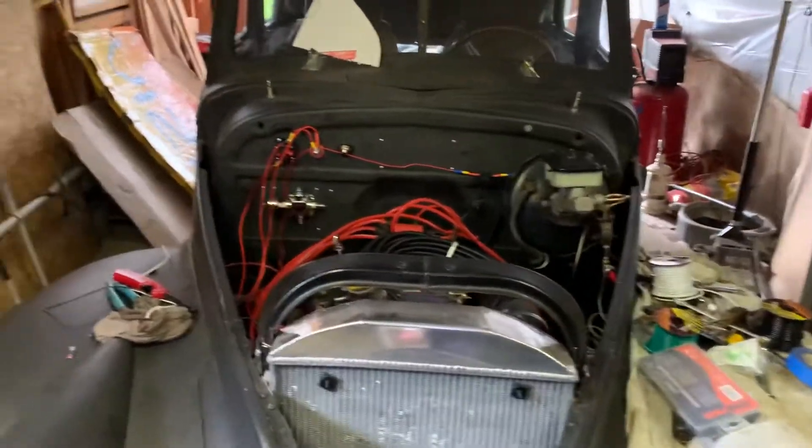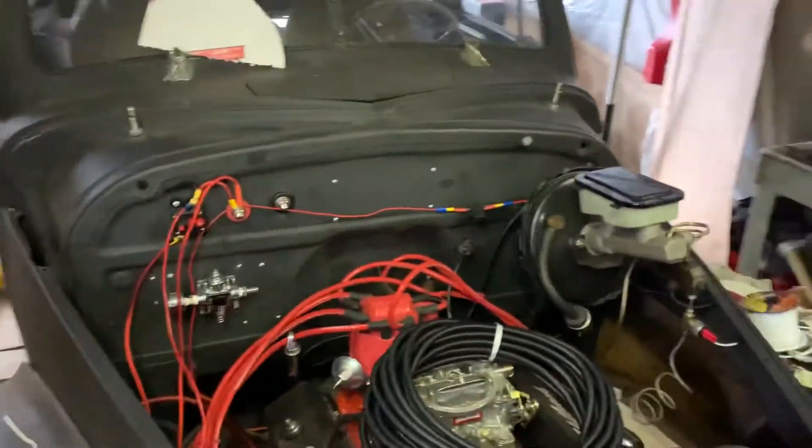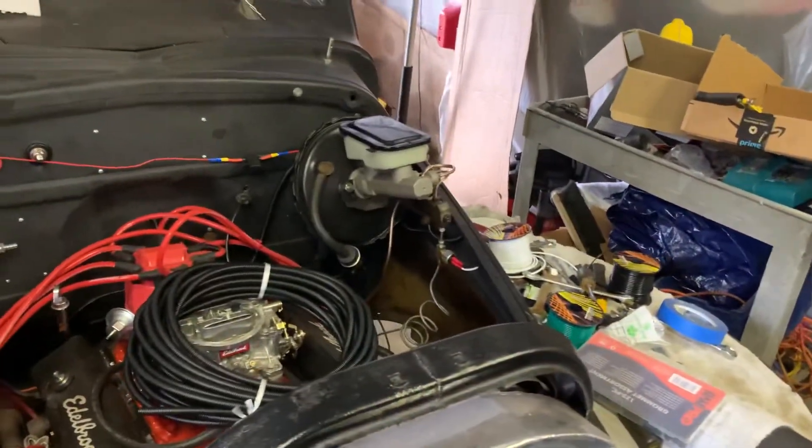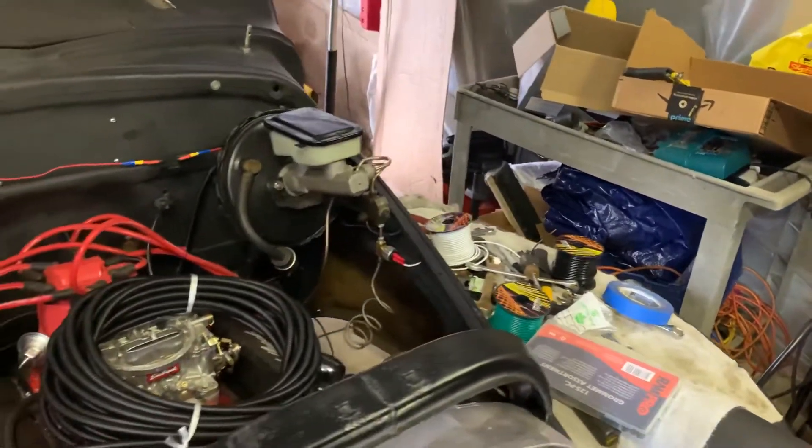Welcome back to Ron's garage. I don't think I've ever posted three videos in a weekend before, so this might be a first. Just wanted to give a quick wiring update.